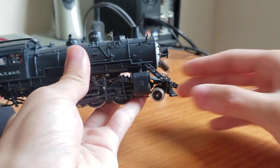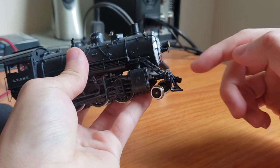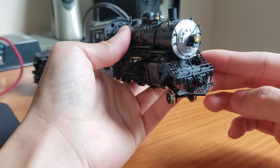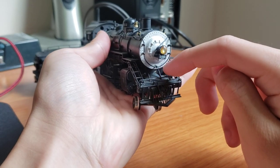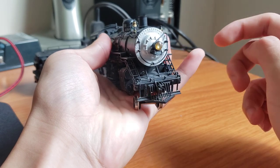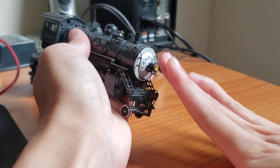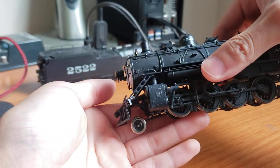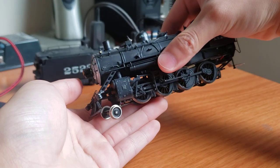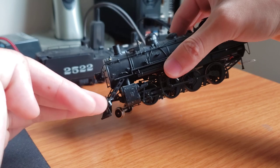If you look from the side here, you can see the pilot deck, which should be flush, is just completely bent upwards and also twisted a bit. You can see that there's some paint chipping off the steam chest — or pistons, whatever you call that — back there. So the pilot deck is basically twisted upwards. You can actually see it a bit better on this side. You can see that there shouldn't be a gap there, and you can see how the thing is sideways.